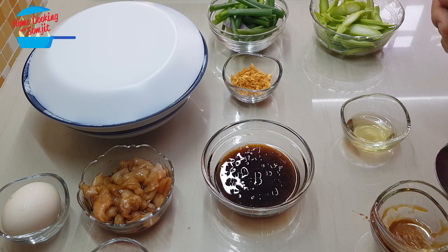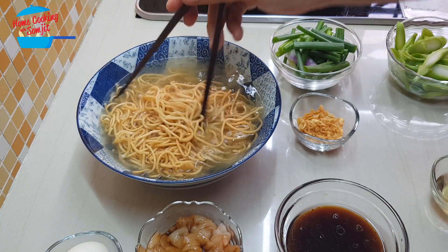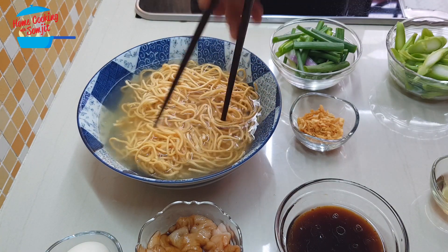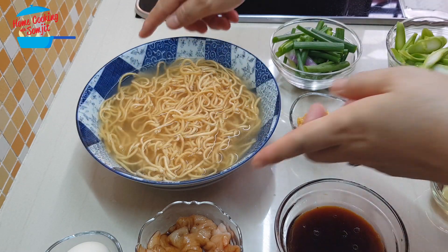Now we can go and take out the noodles. The yi mi has soaked in the hot water for 1 minute, and I'm going to drain out the water.